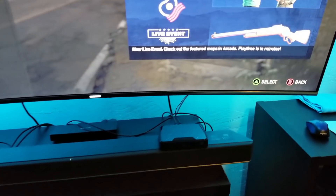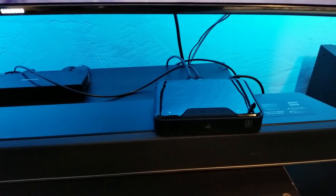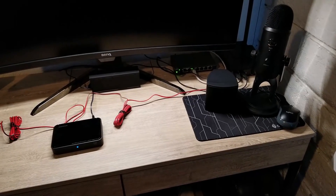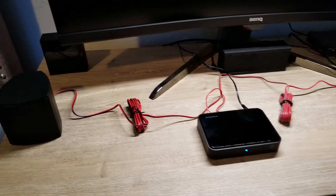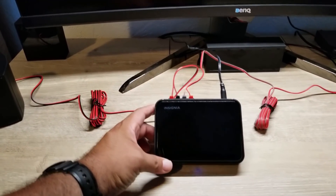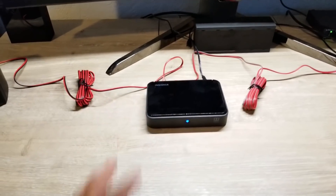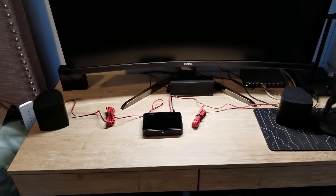Everything has been working great so far. This is the receiver — this is where you connect all your optical cables and power. One cable goes to the soundbar and the other goes to the Xbox One X, that's how I have it connected. Over here I have the rear speakers, placed temporarily because I wasn't sure if this was going to work. This is the other receiver where you connect the speakers, then you just press the pair button to pair with the transmitter — and that's it. It shows Dolby audio right there. Super easy to put together.